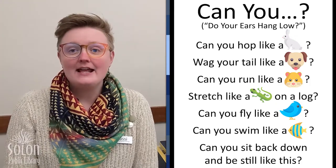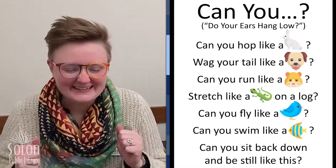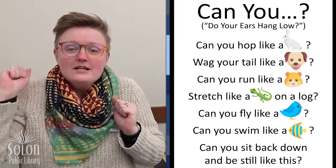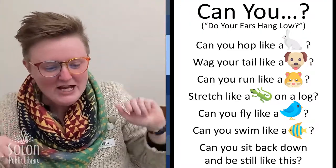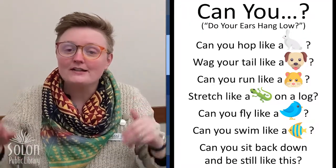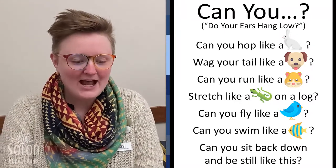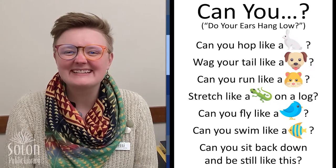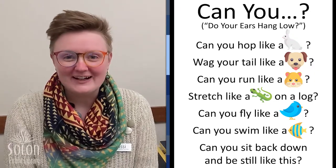Can you hop like a rabbit? Wag your tail like a dog? Can you run like a hamster? Stretch like a lizard on a log? Can you fly like a bird? Can you swim like a fish? Can you sit back down and be still like this? Yay! Great job, friends.